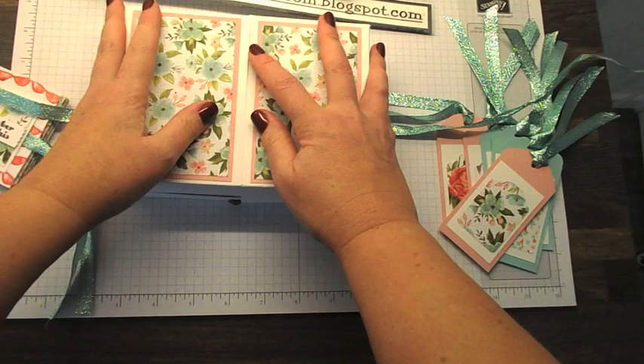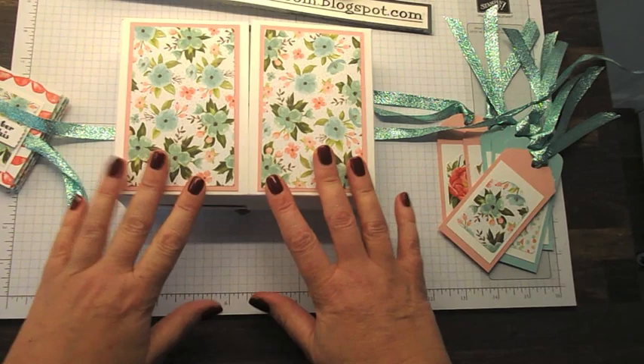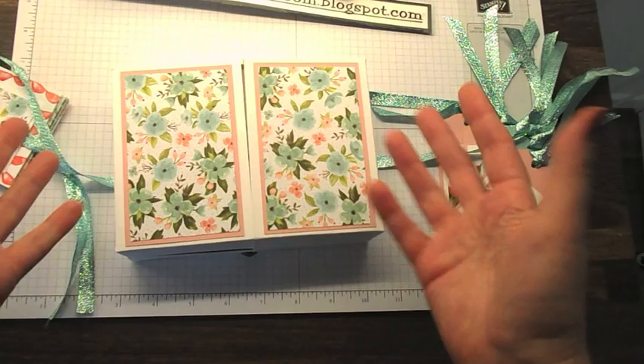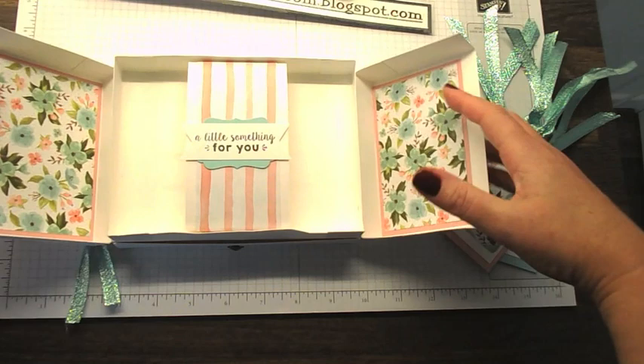So that is the class. The cost is going to be £25. It includes £17 worth of goodies and there will be absolutely plenty to take home with you. You'll easily have enough cardstock to make more boxes and cards, so you could just go home and make another set.